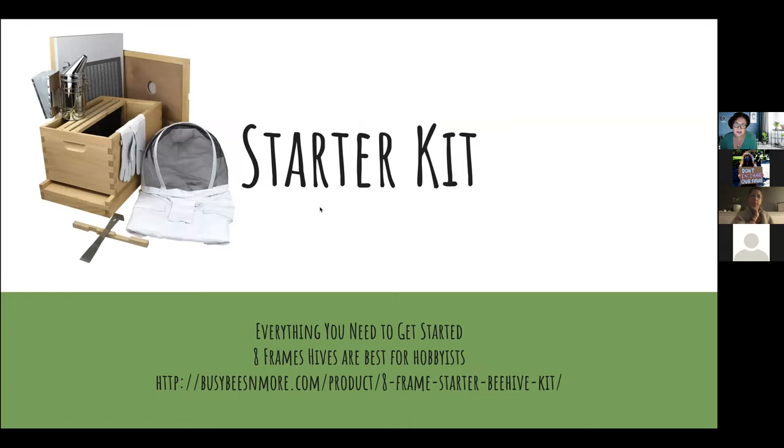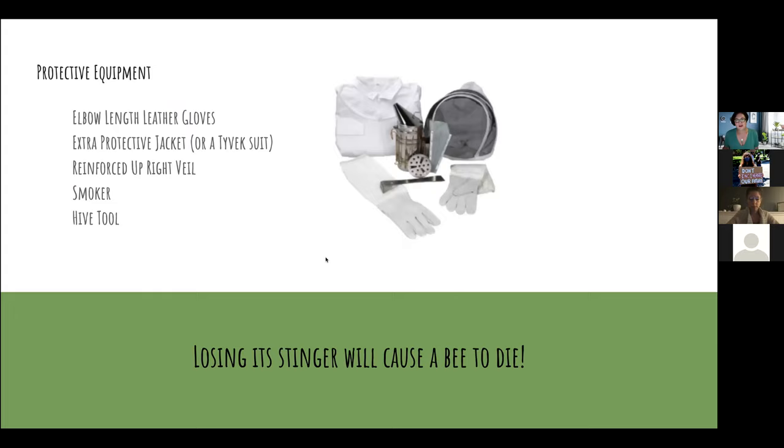In addition to the honey I also harvested beeswax and made soaps out of that — it was really fun to get the honey and also the other products that can come out of the beehive. To get started with beekeeping it's really easy: you just need to order yourself a starter kit. I put a link here to an Amish company in Pennsylvania, but you can also search on Amazon — there are many companies that offer starter kits.